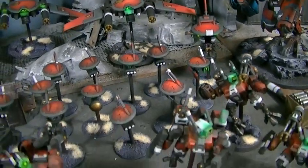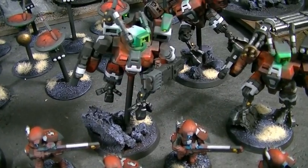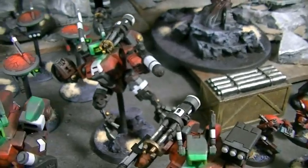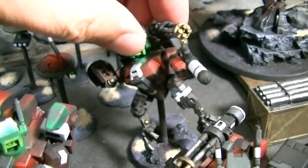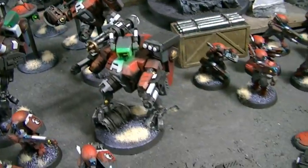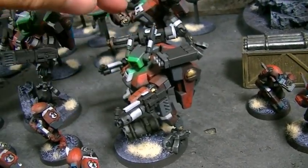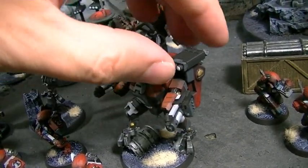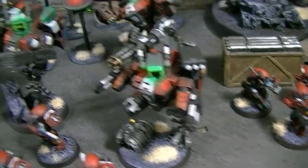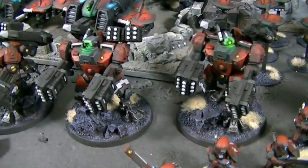I realized all these years I've been swishing past things too fast — sorry about that. The battle suits have some really dynamic posing. There's tons of magnetization in here — each battle suit has four points, which almost makes them like GI Joe kung fu grip. You can swivel them around, so the missile pod could be facing the same direction as the helmet. Broadsides are magnetized too.